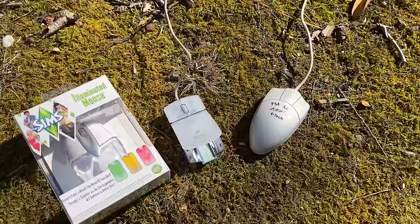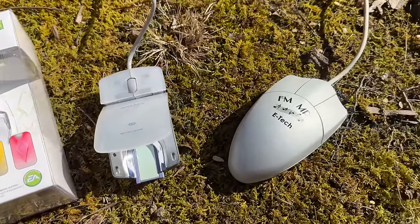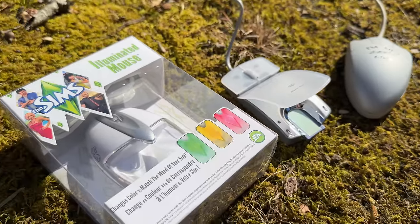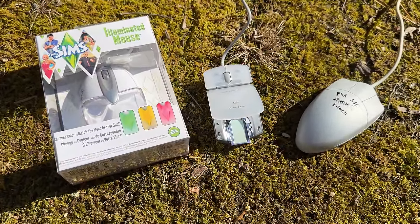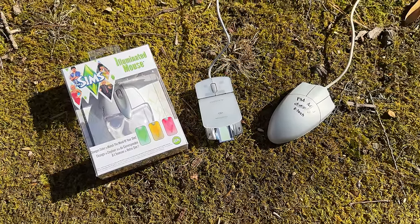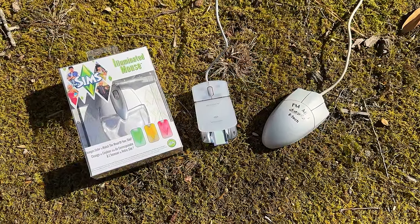That's about it for another one of these LGR weird mouse device videos — another three down, however many more still in the collection. Let me know if there are any weird mice I haven't covered that you'd like to see, or if you had any of these — particularly the weird radio mouse. I hope you enjoyed watching this. Thank you very much for watching LGR.